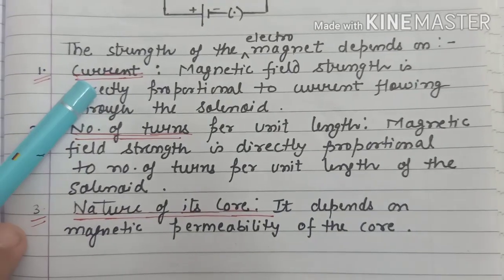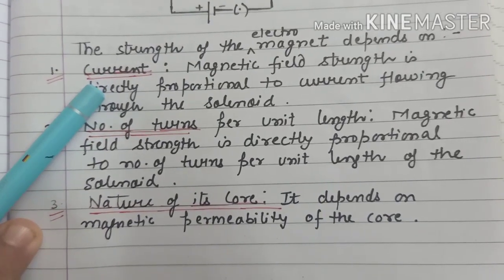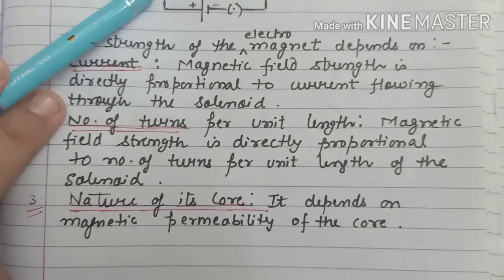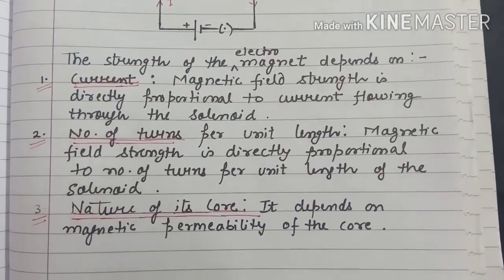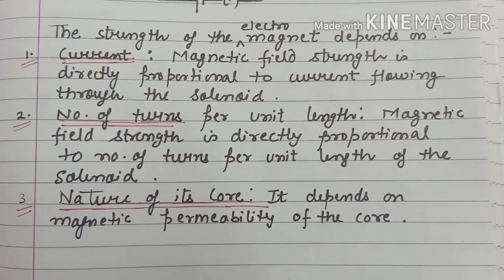The first factor is current. The magnetic field strength of an electromagnet increases with an increase in current flowing through the solenoid.